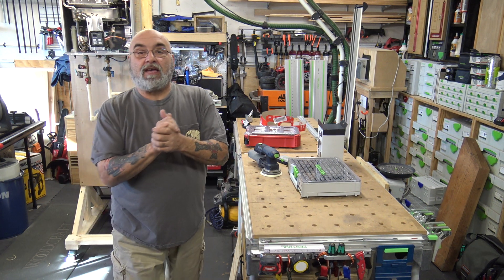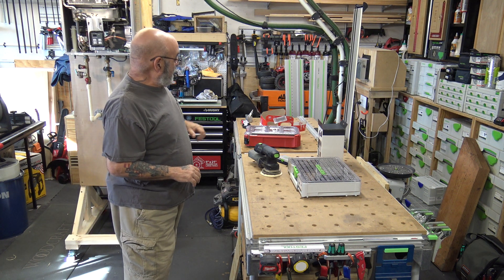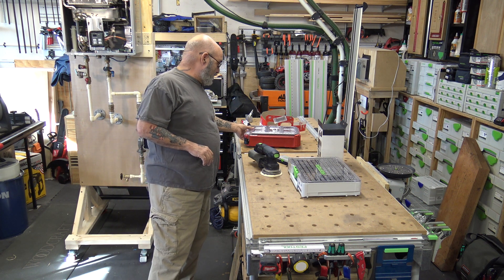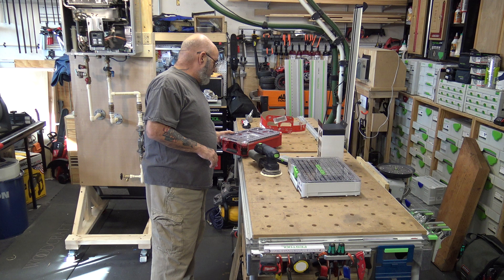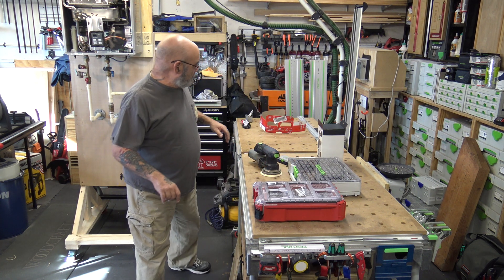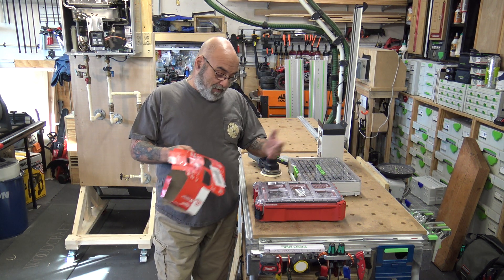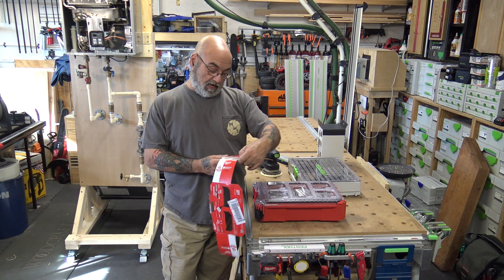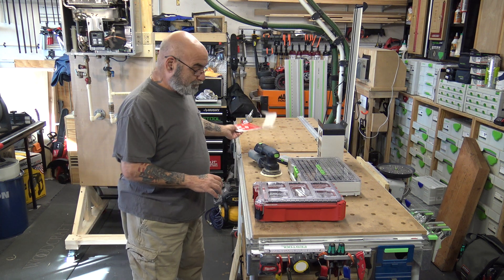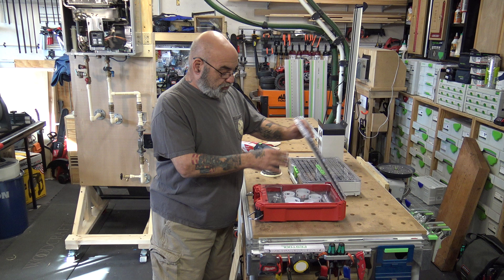Today we picked up some new toys from Festool and Milwaukee. I'll go over Milwaukee first. I already got one picked up last week for the truck — we use a lot of hole saws. It's in the pack-out box. It is the 49-22-5620, their hole saw kit.